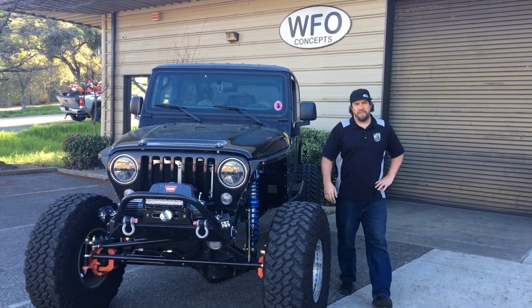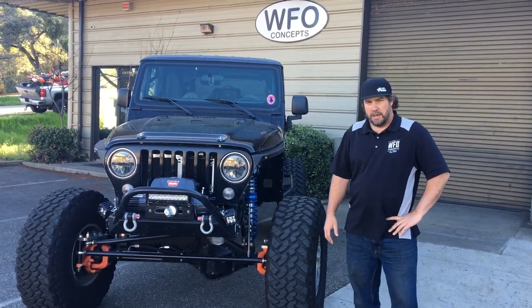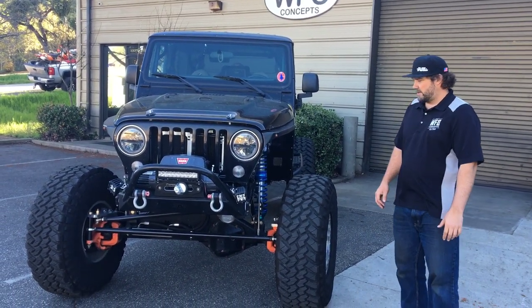Hope everybody had a good Friday. It's Friday afternoon, so I'm going to do a walk around on an LJ that we built for a customer about a year ago. It's a really cool LJ — simple yet effective. It's got 40-inch tires on Raceline beadlocks.